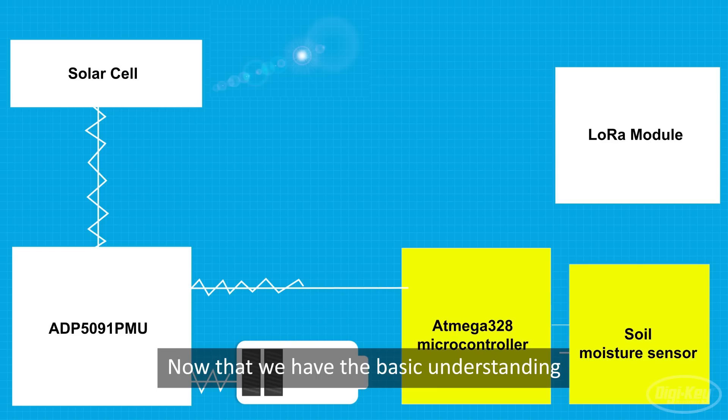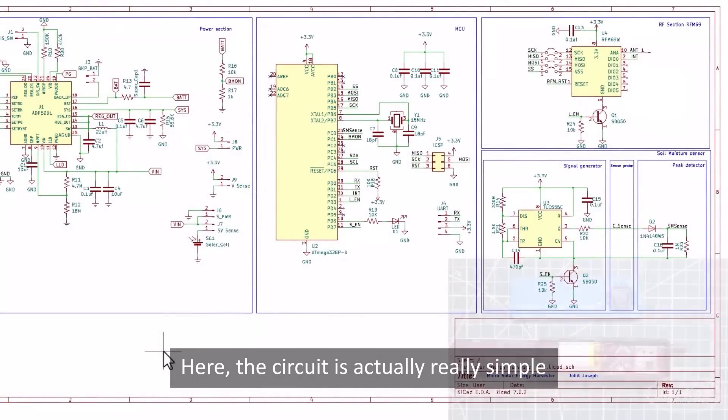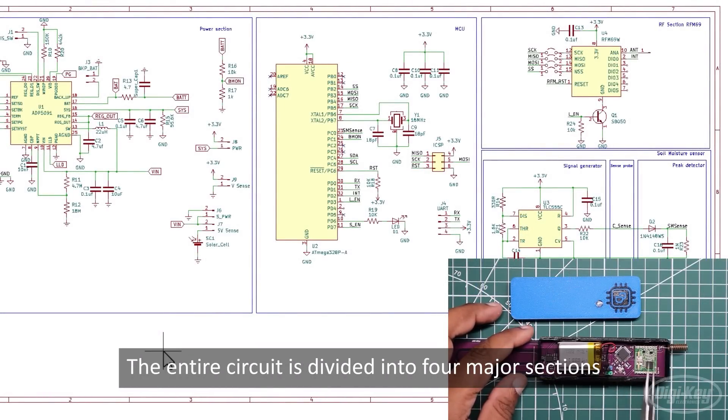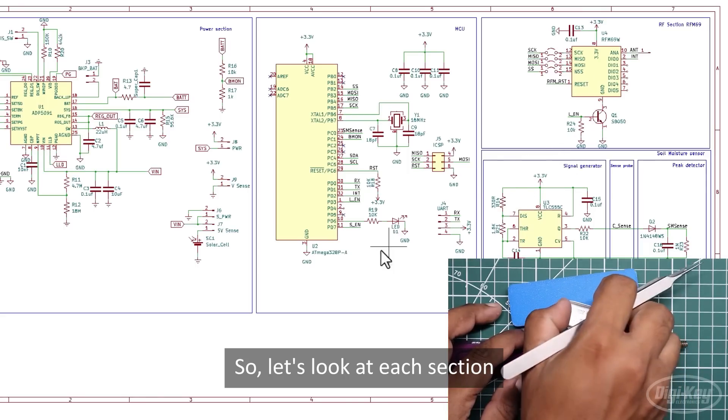Now that we have the basic understanding, let's take a look at the circuit diagram of this project. The circuit is actually really simple and is divided into four major sections. So let's look at each section.